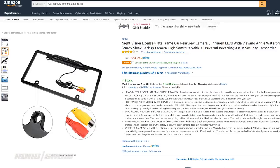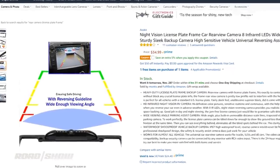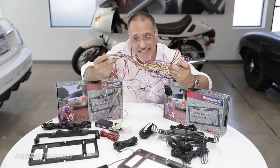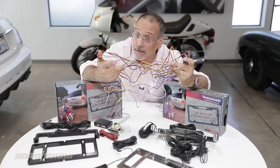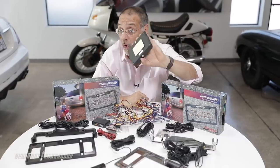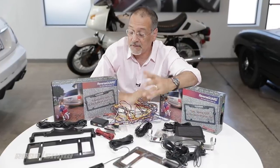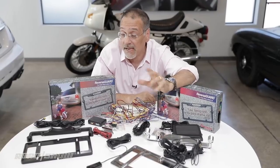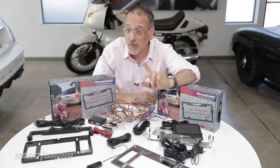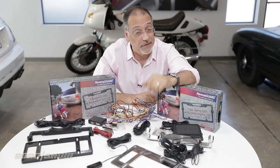Now, license plate frames that have sensors or even cameras in them are nothing new. They've been on the market for quite a long time, but that's if you don't mind dealing with this. They've typically been wired to power and to lenses and to sensors and to control boxes of different kinds. That's fine if you're a shade tree mechanic or don't mind leaving your car at the 12-volt shop for a day, but I bet you're neither. Instead, you want wireless and DIY, and that's the new trend.